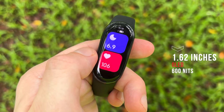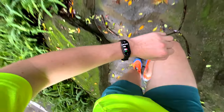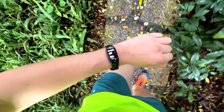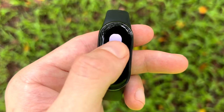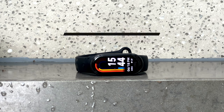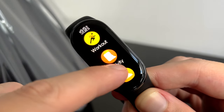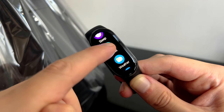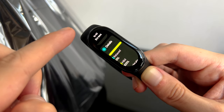The display on the Mi Band 8 is the same size as last year, but is noticeably brighter, making it much easier to view in direct sunlight during a run or activity. Full brightness proved too bright in the evening, so I used the brand new ambient light sensor on auto, which worked well and helped conserve battery. My favourite upgrade is the jump to a 60Hz refresh rate, making the screen feel so much smoother. It still has an OLED panel, meaning blacks look inky and deep, allowing the brighter colours in the UI to pop out and appear rich and vibrant.